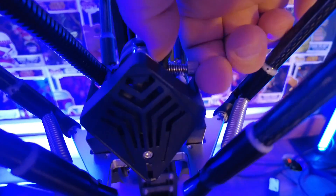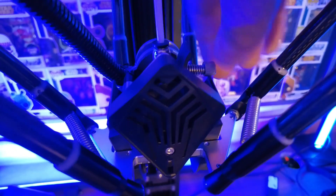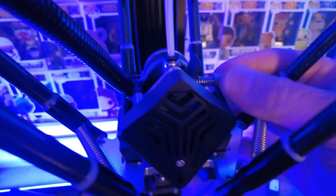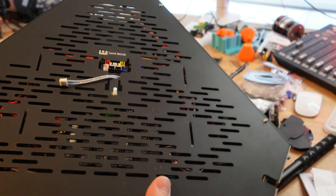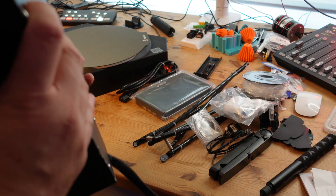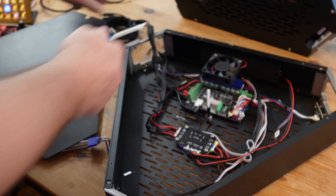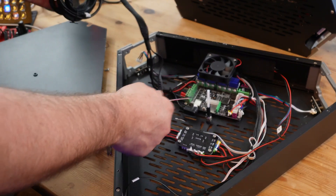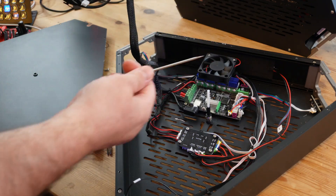Lastly, when installing the filament, the screw that holds the tensioner is a little tricky to operate, but not impossible. Perhaps this is something they could improve in the future while focusing on user experience. In the past, cost-cutting measures on FL Sun products have come in the form of a single non-TMC driver for the extruder, clone elements such as the motherboards and BMG clones, which have led to a number of quality issues needing to be replaced at the user's cost.